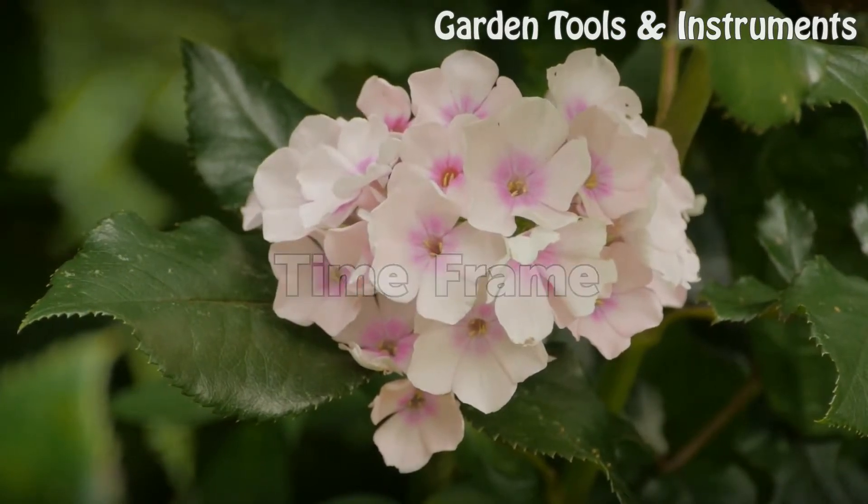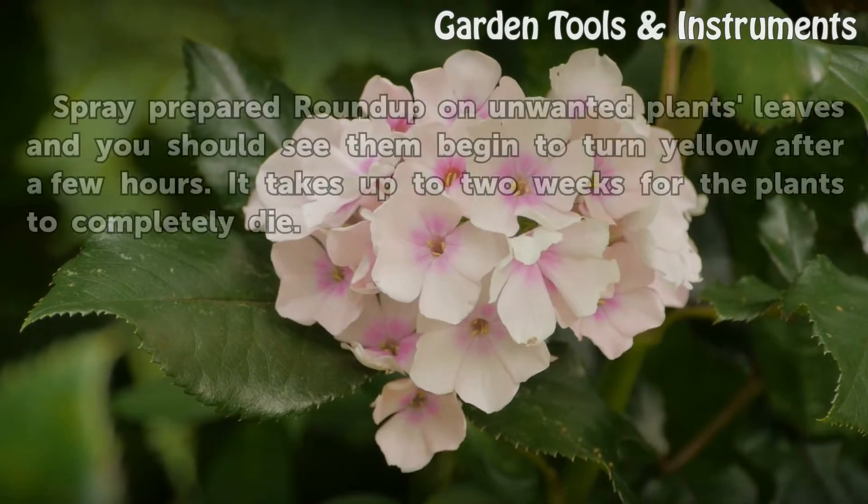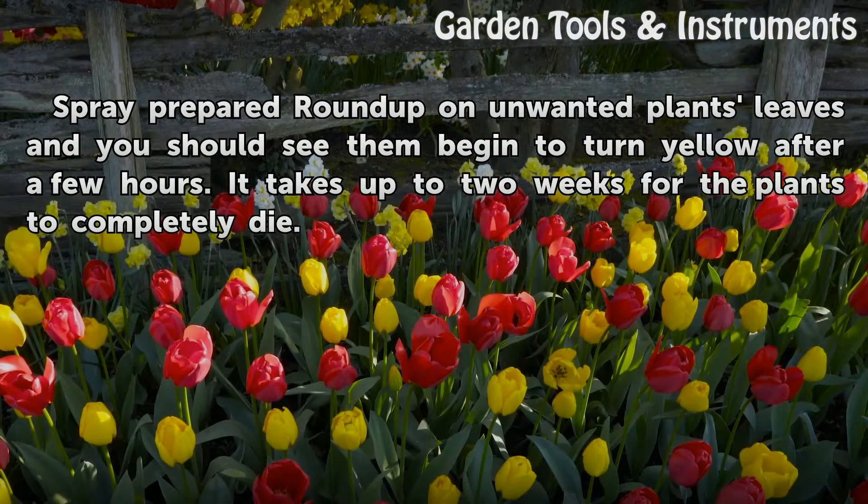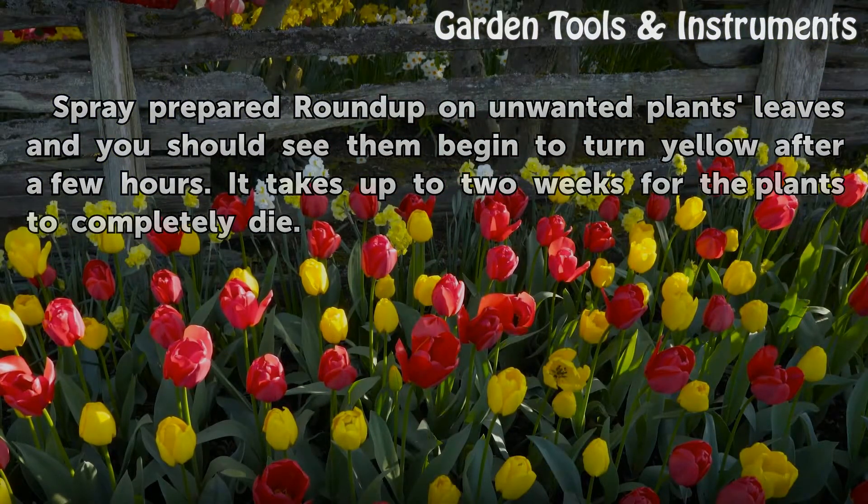Time Frame. Spray prepared Roundup on unwanted plant leaves and you should see them begin to turn yellow after a few hours. It takes up to two weeks for the plants to completely die.